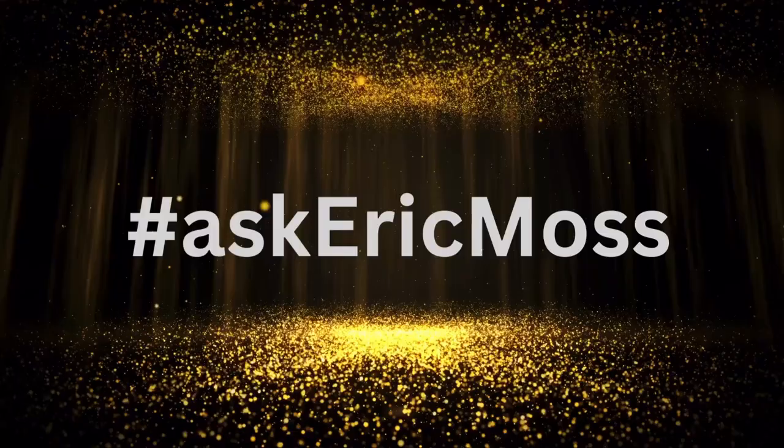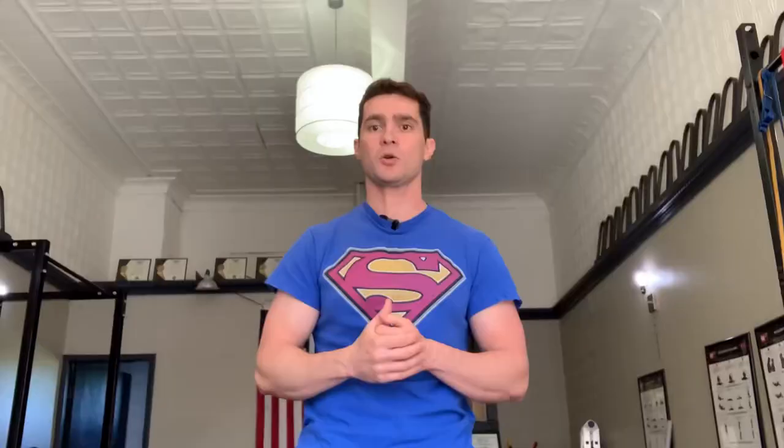Being a modern day performing strongman, and the fact that there's not a whole lot of us around these days to answer these questions, and in an effort to generate content for my YouTube channel, I started a YouTube series called Ask Eric Moss, where I invite you to ask me a question by dropping it in the comments below. And when you do that, I come back to you with your very own custom video just for you. Pretty cool, right?